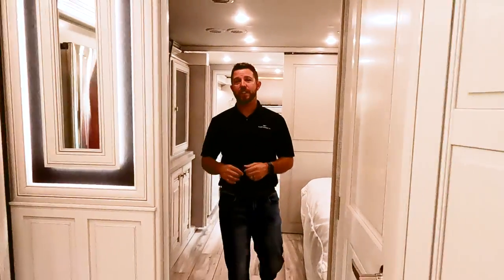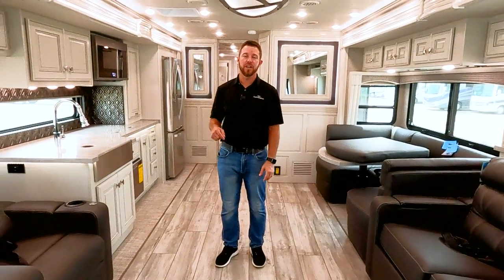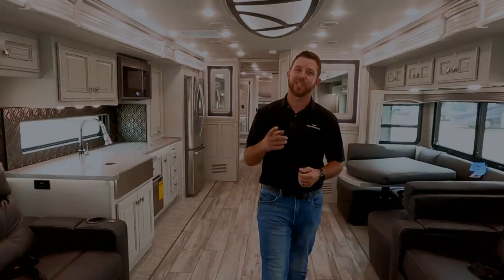That's the walk-around of the Discovery LXE 44B. This particular unit has an MSRP of $605,260 — of course that's not what you're paying, that's MSRP. Make sure you go to FleetwoodRV.com, find your closest Fleetwood dealer, and see what kind of deal they can get you. Leave some comments down below and let us know what you think about the 44B, and subscribe to our YouTube channel. We're trying to get out a couple more model year 2024 walk-around videos, so if you liked this video and found it helpful, smash that thumbs up button.